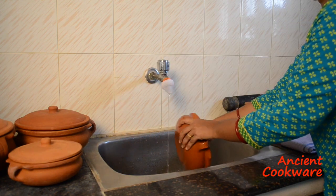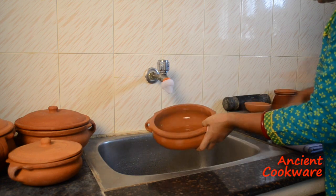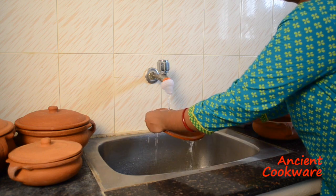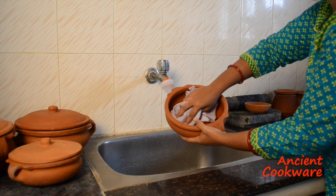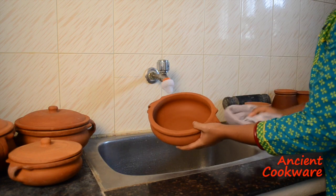Begin the process by thoroughly washing the new clay curry pot to wash off any impurities that might have remained from the manufacturing and shipping process. Make sure to wash it both on the inside and the outside, including the lid. You can use a cloth or brush if the pot is particularly dirty.